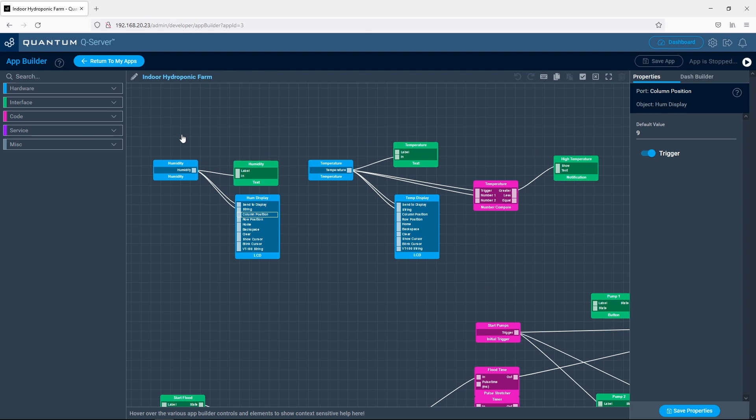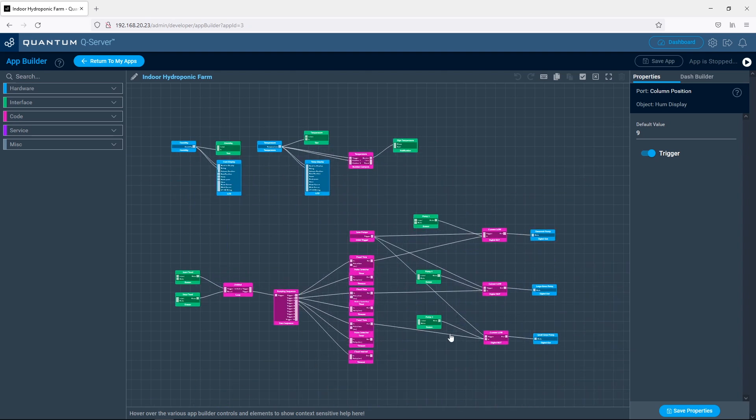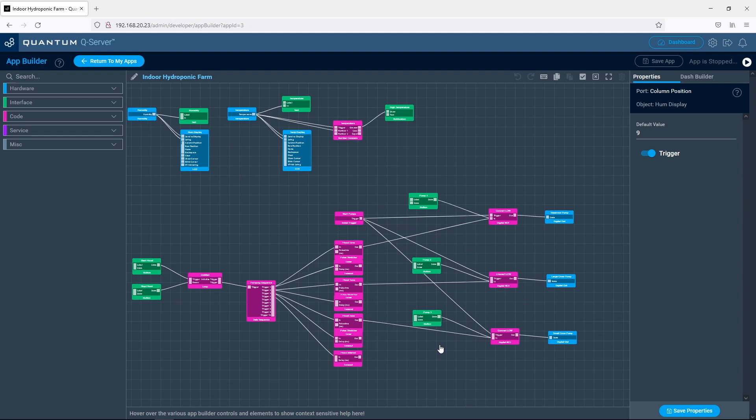Once the pumps were working I started working on the automated app. The app consists of three sections: an environment tab which displays the current temperature and humidity and creates an alert if the temperature exceeds 30 degrees. The pump tab has manual controls for each of the three pumps, similar to the test example, but it also includes an automated cycle which runs each pump in sequence for the flood cycle and then waits a period of time before executing the next flood cycle.